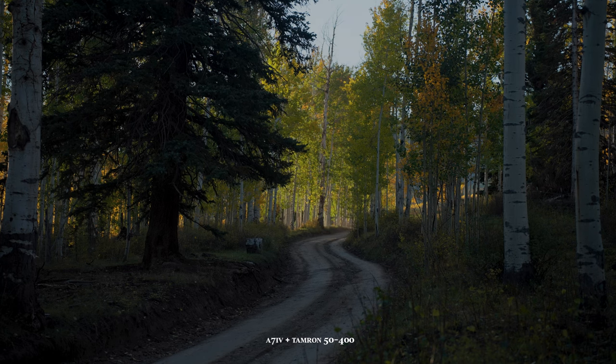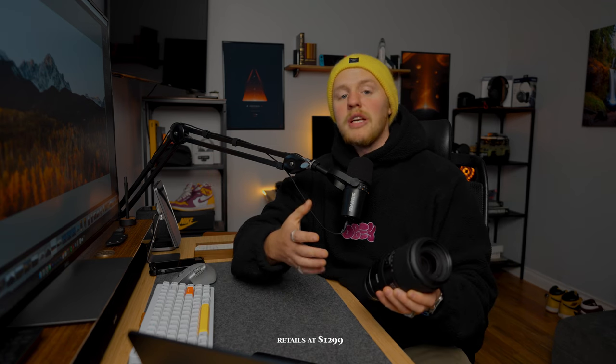From past experience with lenses that go from such a wide focal range to a telephoto — eight times optical zoom — I often find that they sacrifice build quality to keep the price down. Although it is a more expensive lens in the context of Tamron glass, in the grand scheme of things it's a really affordable lens when you look at the alternatives and what it offers in a single lens.